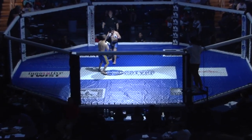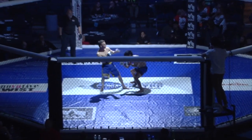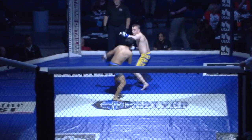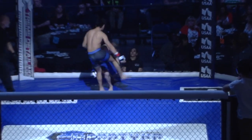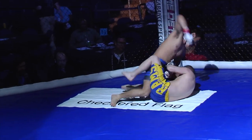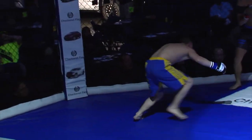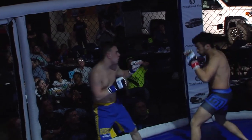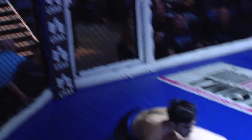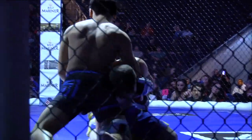Ladies and gentlemen, time for another SFL 38 bout. We got Thomas Moxley in the blue corner and Aaron Gonzalez in the red. That knee landed clean. Gonzalez is not wasting any time. Gonzalez in the black trunks. That might have been illegal. I don't know what just happened — it looked like an illegal shot there. It looked like the referee was going to come in, but decided not to. I think the hands might have been on the floor.